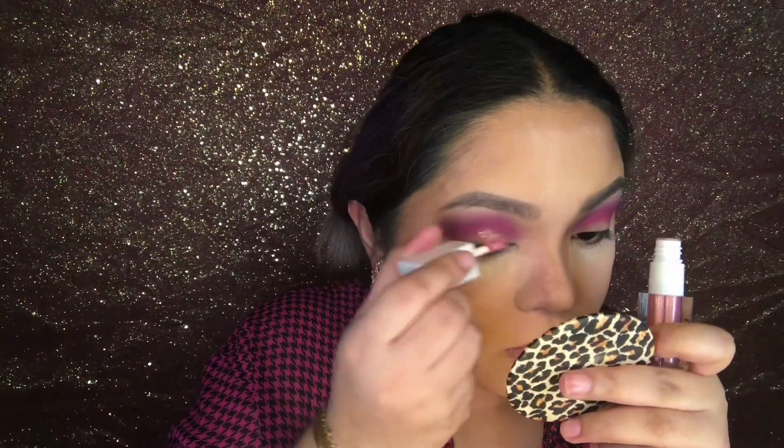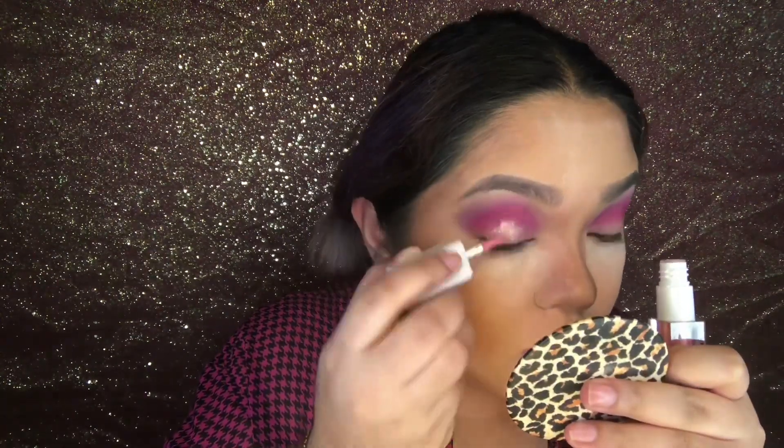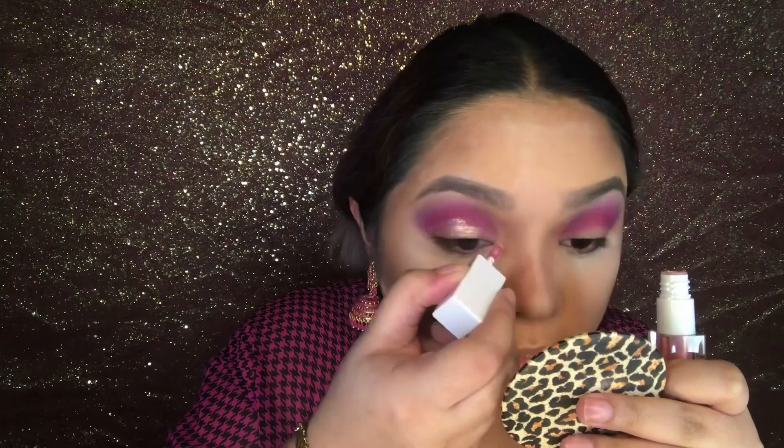Next I will be cutting my crease. For this I'm using Blithe Cosmetic Starlight Eyes in the shade Cassiopeia. This is very, very pigmented, so I don't need to use a concealer anymore when cutting the crease.